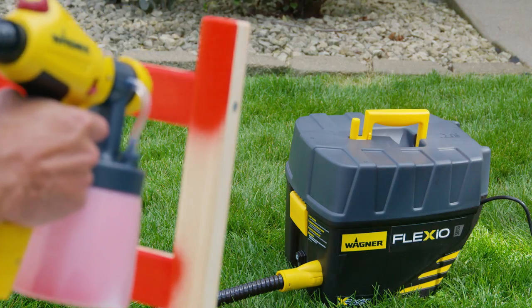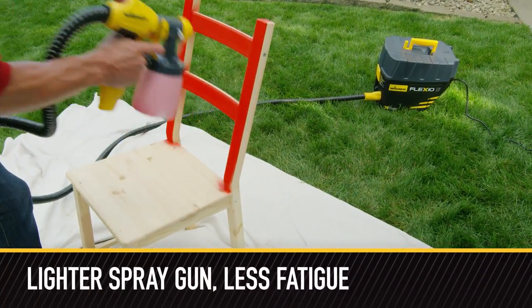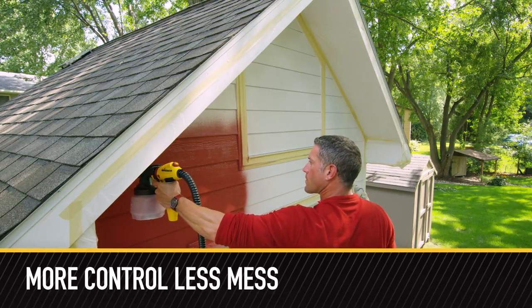The base is stationary, so the weight stays on the floor and not in your hand, so you can spray longer with less fatigue. The 11 and a half foot hose lets you paint continuously as you move along your large projects.